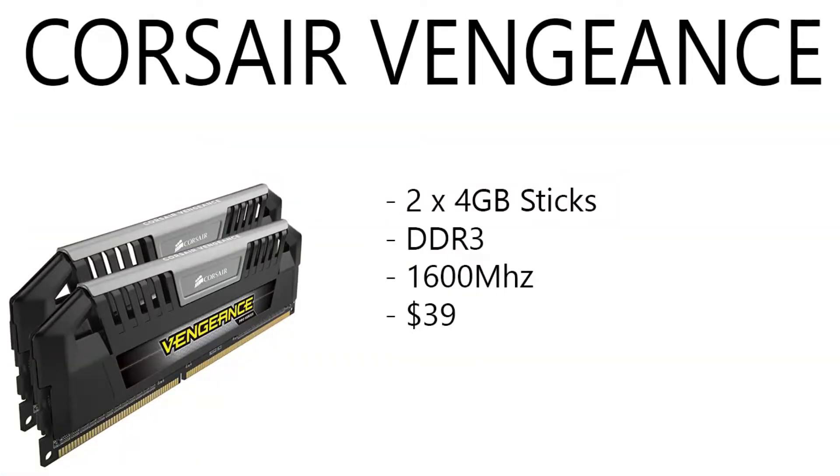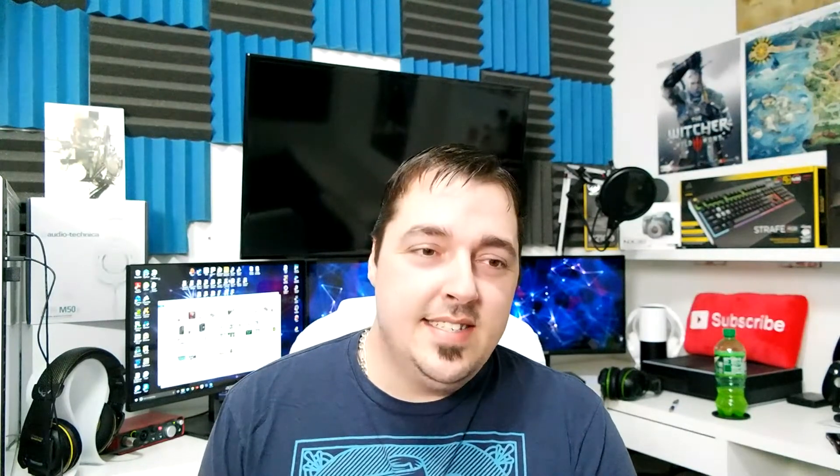Moving on to the RAM, we have Corsair Vengeance DDR3 1600 megahertz. This is two 4-gigabyte sticks and it's running $39 right now. I remember when DDR3 RAM came out and it was like $400 for two 4-gigabyte sticks — it was just crazy overpriced. That was not even five years ago. Prices have really dropped.